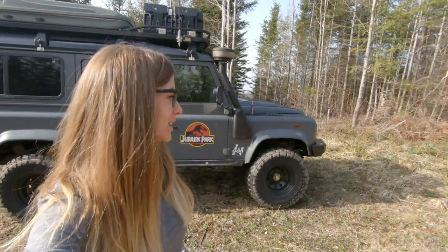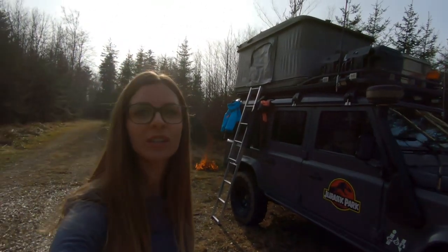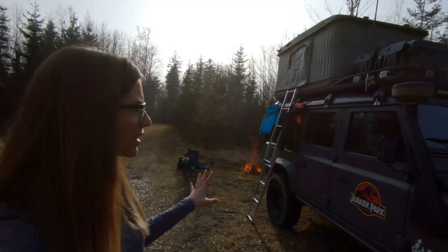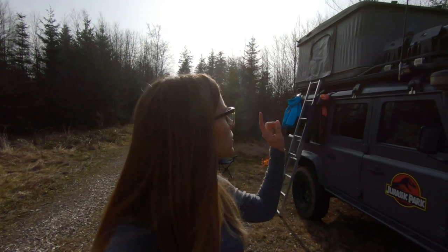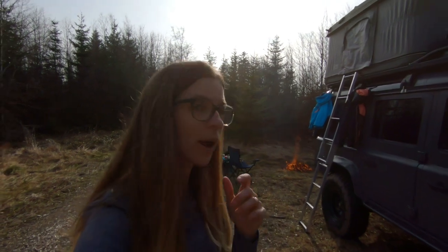We finally found a place to camp for tonight — it's in a forest. It's difficult in Switzerland to find a good spot because you're not allowed in many places. We have our camp set up and started the fire to cook our meal later. I'll show you a bit of how we set up camp. We have everything in the car. My husband and I sleep up in the rooftop tent and the children sleep in the car.